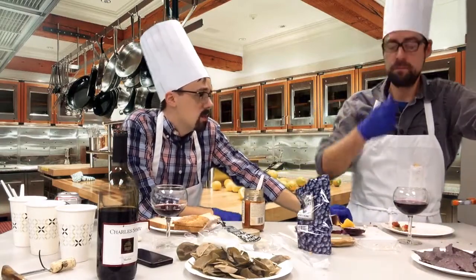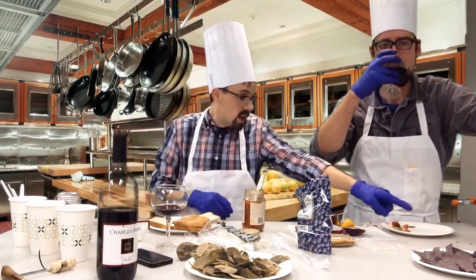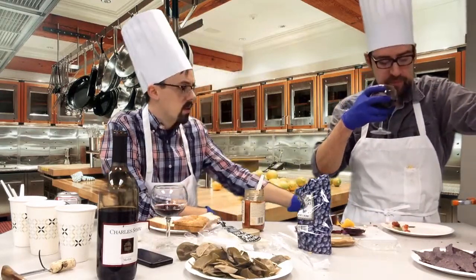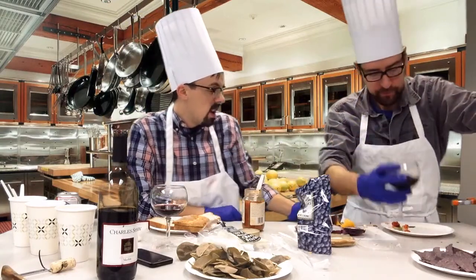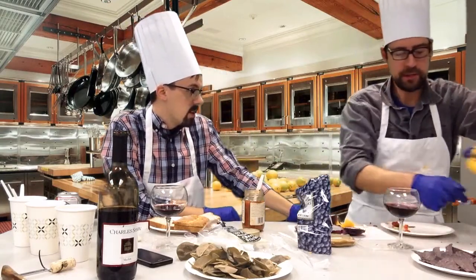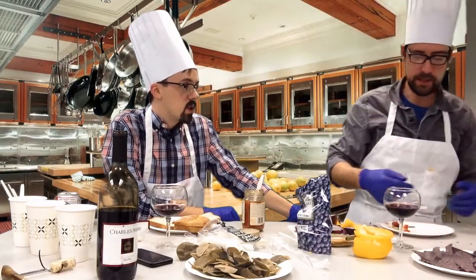I think you're probably about done — you really don't need much time on there. Maybe a couple of minutes. It's going over the edge — you might want to take it out. You don't want electrocution to happen in the kitchen, especially in the studio kitchen.